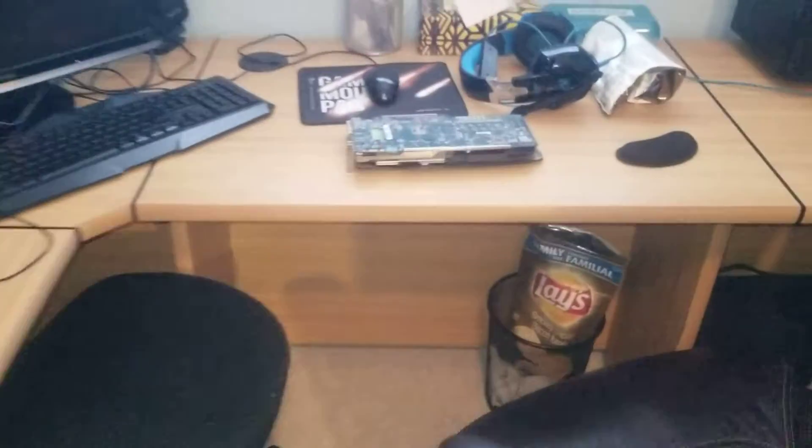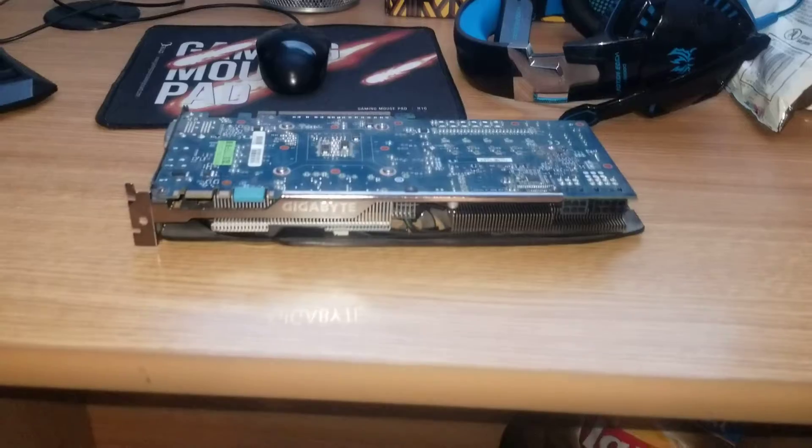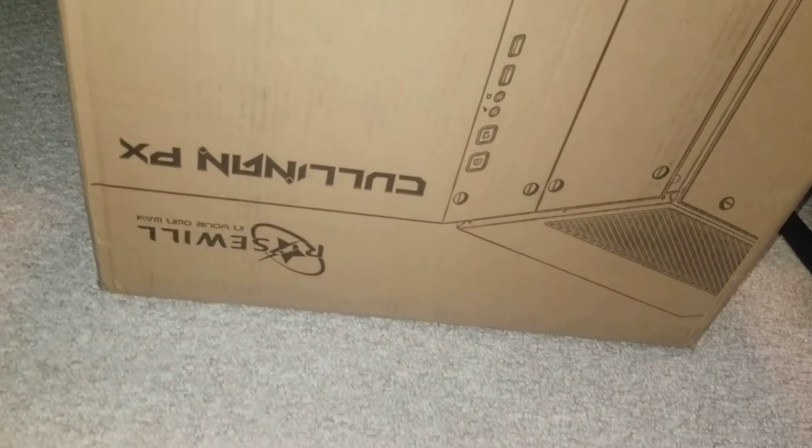Where's the video card? There's the video card — boom! This is the case. Oh, that's upside down.